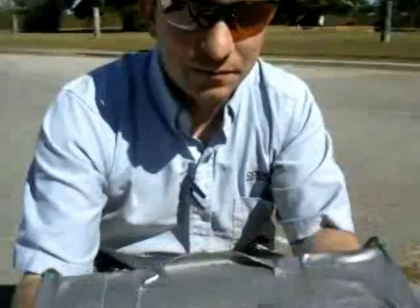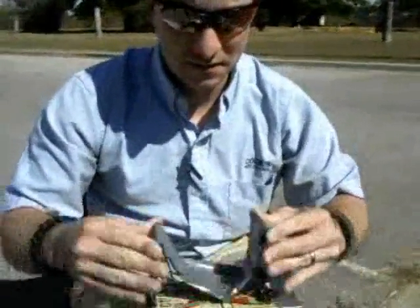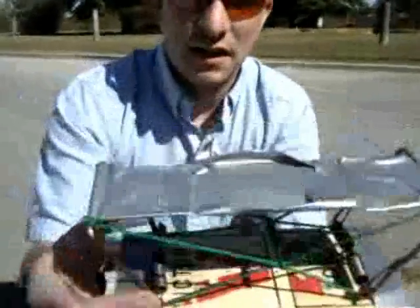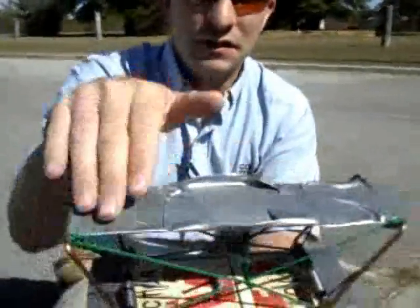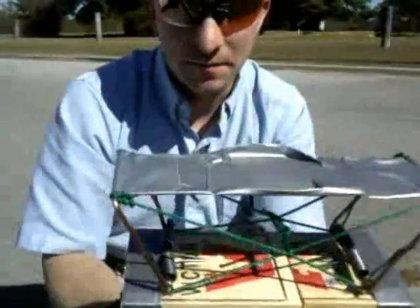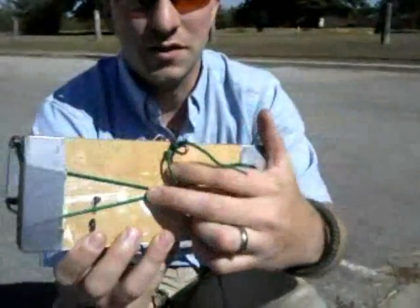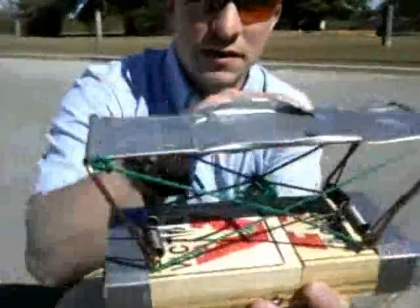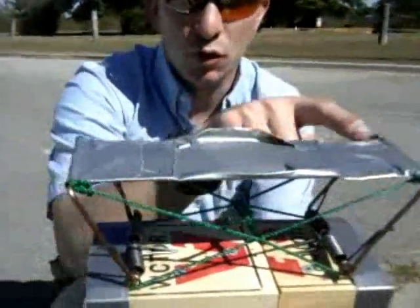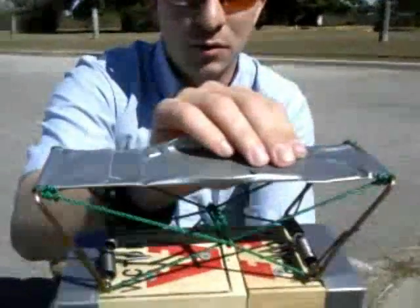You'll see the springs go this way. I attached these cords to keep it from going too far, and then I made a pouch in the center with duct tape. You'll see the cords go all the way to a staple in the center to hold them in place.